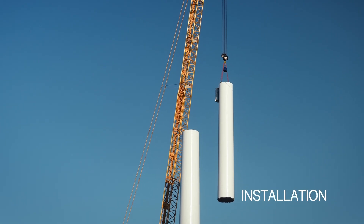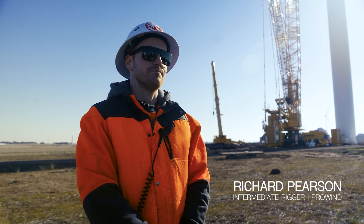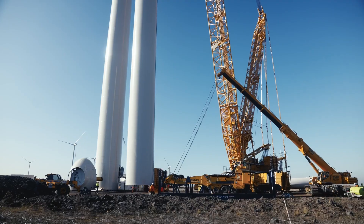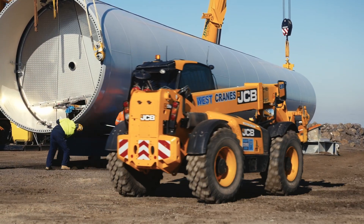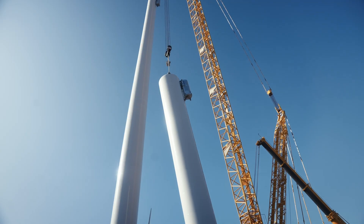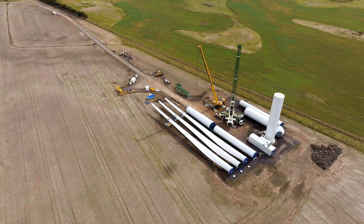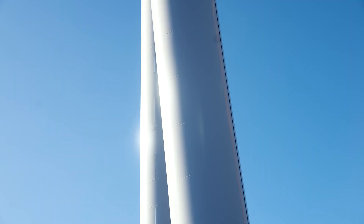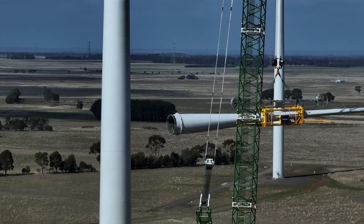Today we're doing a T5 and T6 tower section, with NSL lifting those components up. On the pad we've got BMS — they're all the crane operators. Then we've got a top team and ground team; they've got all their tooling and gear to keep it all structurally sound. The job from the start: when we get to the pad for main installation, everything should be laid out, set in their radius for the crane. When we come in, we just do all the prep work, hook up the rigging gear for the crane, and then send it up.